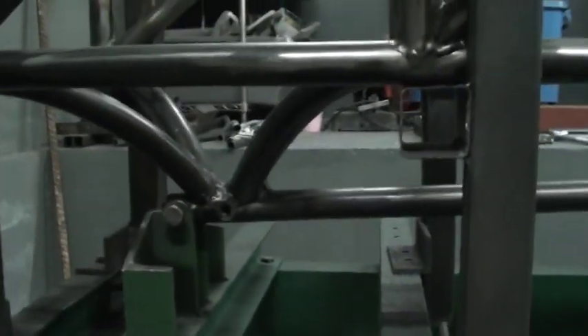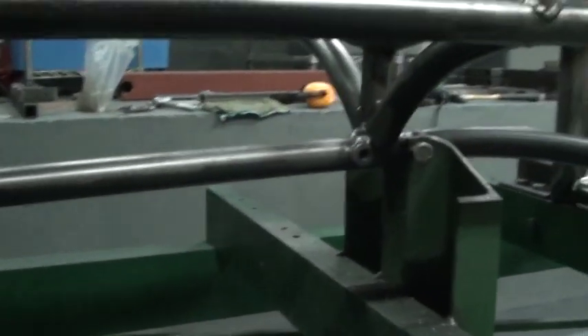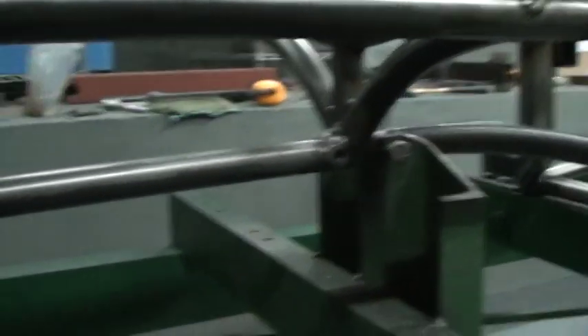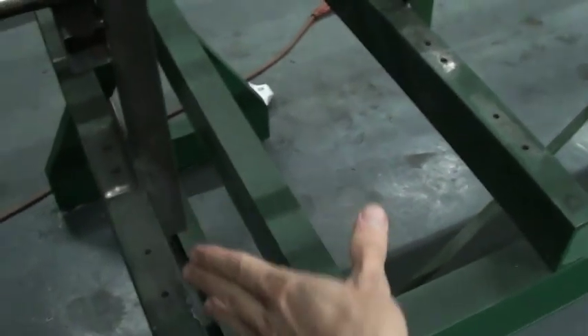Down here on the keel, the front A-arms mount all the way at the center there. They pretty much meet at the center of the car, almost like an F1 design, except I'm going to have a couple of rod ends there on each side. And then they come out this way to here, moving up and down like that.